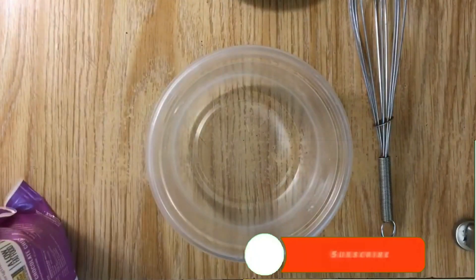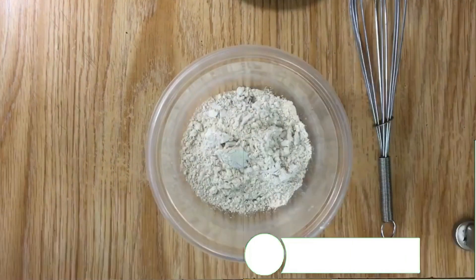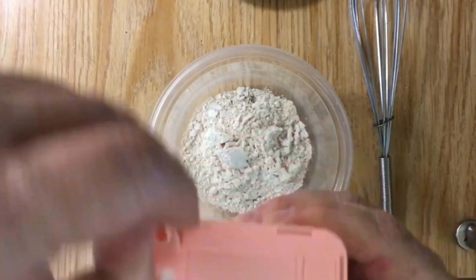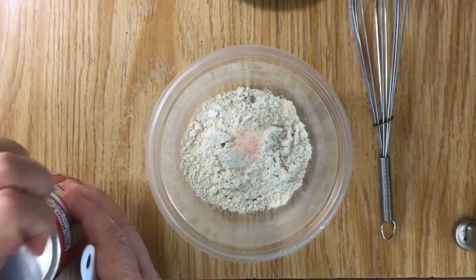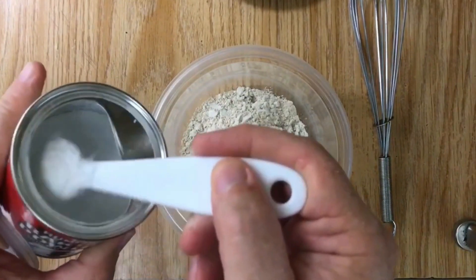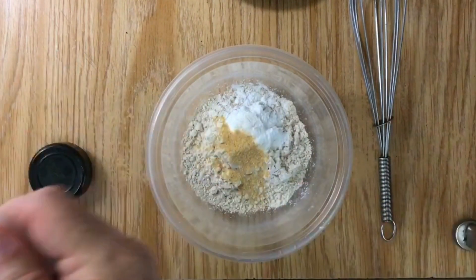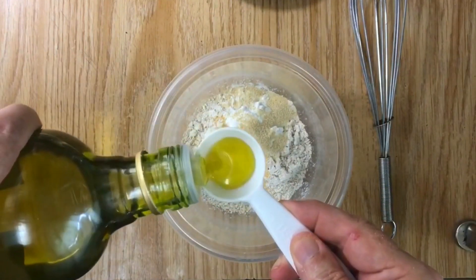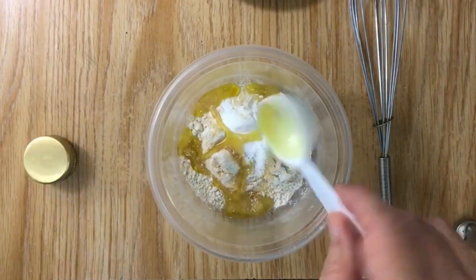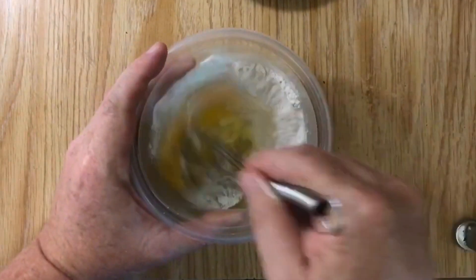The first thing I'm going to do is add the flour — three tablespoons: one, two, and three. Just a pinch of salt, all you need, not much. And then one teaspoon of baking powder, a half teaspoon of garlic, half teaspoon of onion powder, one tablespoon of olive oil, and one egg. Then thoroughly mix it all together until the batter is fully combined.